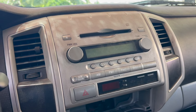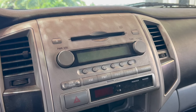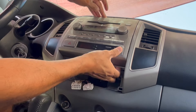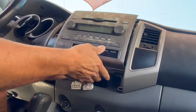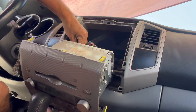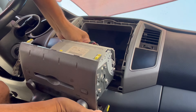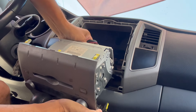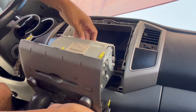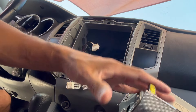Now we just got to take this piece off — basically the whole stereo — and there are going to be several connections in the back that we need to disconnect. There's an antenna and then there are these plugs. You just push the little release button and pull on the wire and that'll release it. One more down here. Head unit is out.